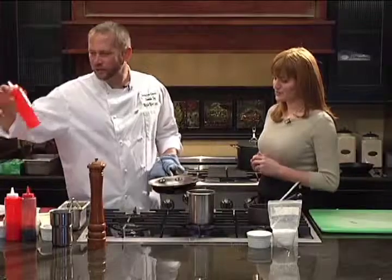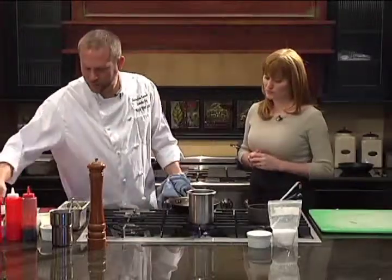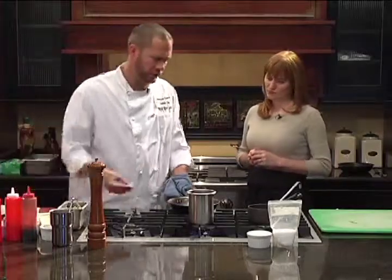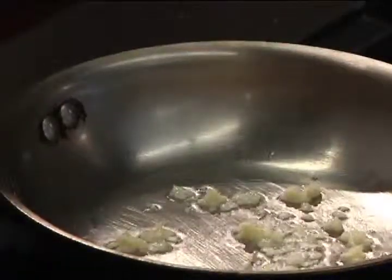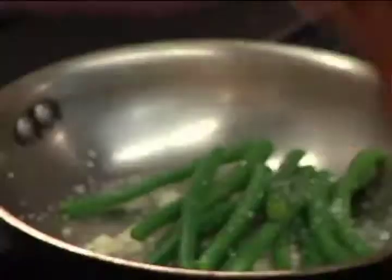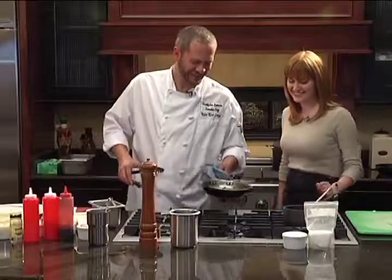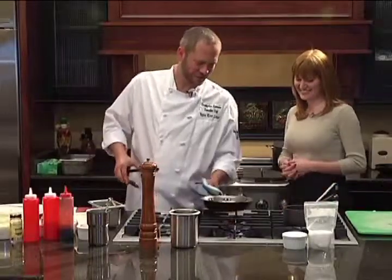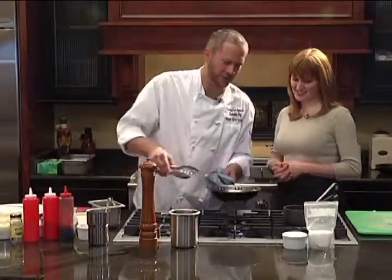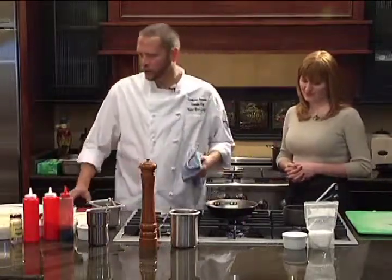I blanched off some green beans earlier, and I'm going to sauté a little bit of garlic. Put my green beans in there as well, a little bit of salt, and some fresh black pepper. You see the garlic browning a little bit? That's going to taste really nice.